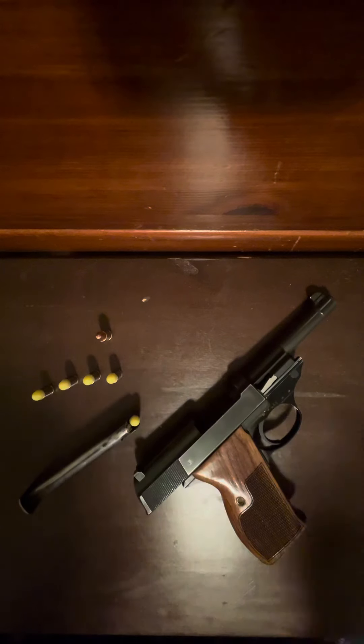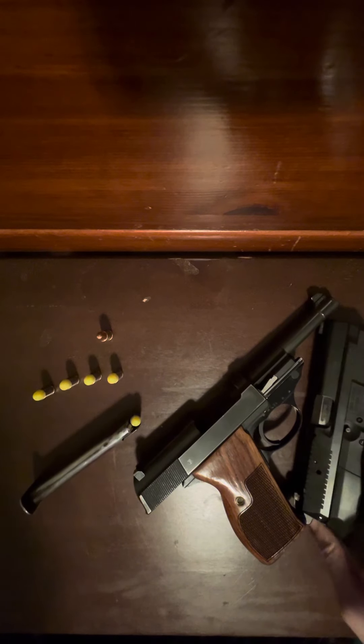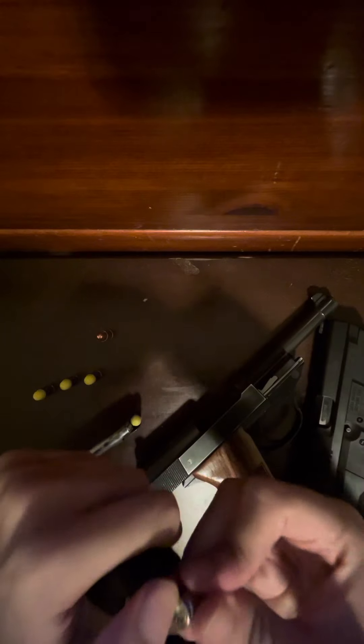Poor round. Oh well. So yeah, I don't know if that's normal, if that's an extractor problem. Normally, I have my SP2022 here. I'm going to put a fake round into the mag. Normally, when you pull it out, it goes all the way right there and it pops out. So I don't know what the issue is at all. If anyone can tell me, that would be great.